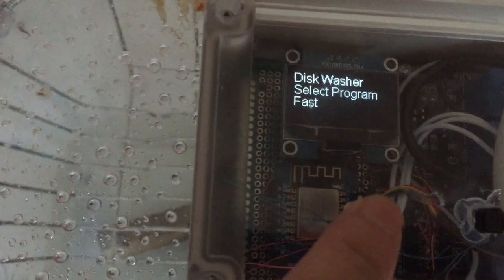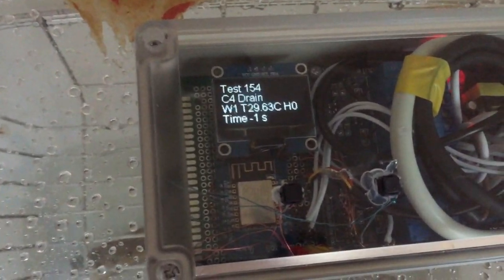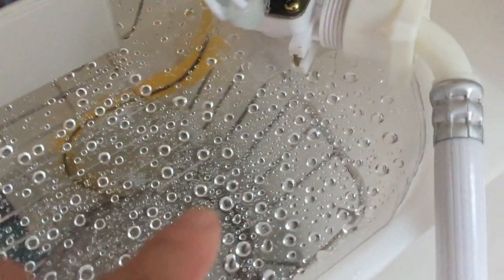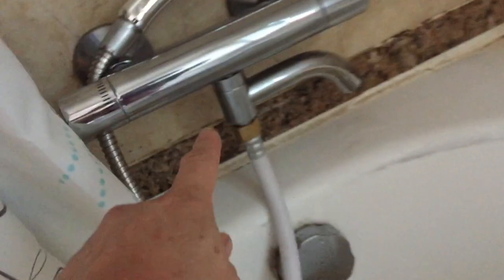I've hooked up everything, now let's do a dry run. We'll first select the test program called 'wash test' — long press, then start, long press again. It starts with the draining of water. Any current water in the box is drained out by the drain pump. Then next is the inflow of water — water flows in as allowed by the solenoid, which is activated to open the gate. After that the wash pump starts to run, and we can hear the sound from the wash pump.